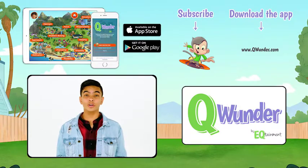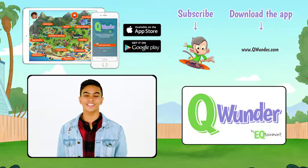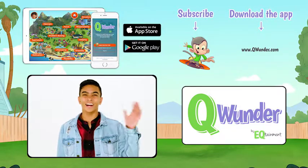Hi, guys. Thank you so much for watching. For more fun videos, download the Qwonder app and subscribe to our channel. Bye.